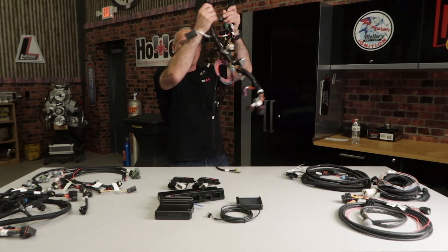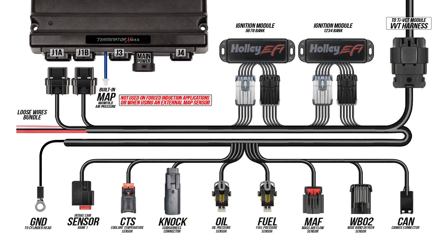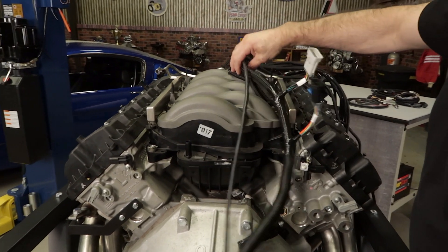Let me show you how easy installation is. It couldn't be any easier with our plug and play harnesses. All the connectors are clearly labeled. We'll be using most of the stock sensors on our Mach Gen 1 engine. Most of the connections are in the back of the engine which is where we'll start.